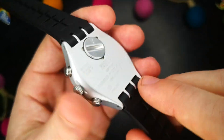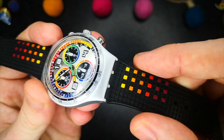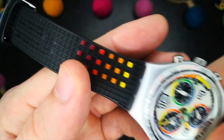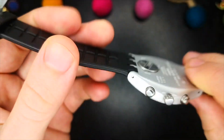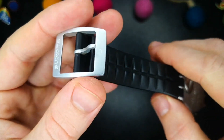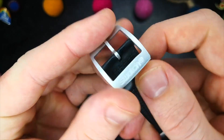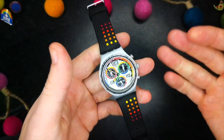Moving on to the strap, thankfully the supplied silicone strap is great and suits this watch to a tee. It tapers from 22mm down to 20 and has a webbing texture on the top with raised coloured squares, whereas the reverse features a fishbone pattern which aids breathability. The matching aluminium buckle is nicely signed with the Swatch logo and integrates the first keeper with a secondary floating silicone keeper, ensuring any excess strap is held secure.